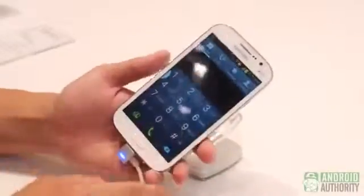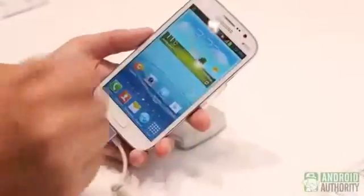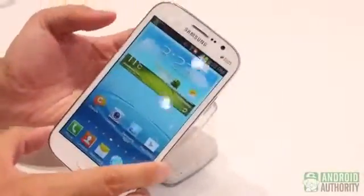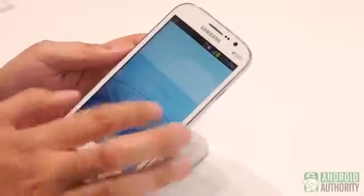One good thing to mention is that the Galaxy Grand is capable of Duo SIM cards — Duo, as it says over here. So for all of you heavy communicators out there, this is definitely a phone that might appeal to you, so that you can have multiple functionality in terms of your connectivity.